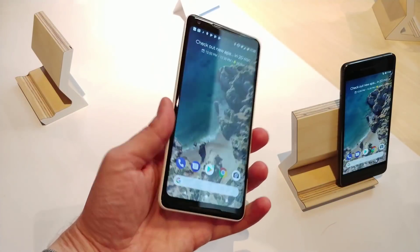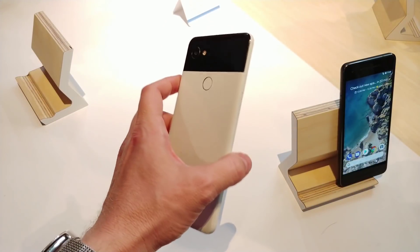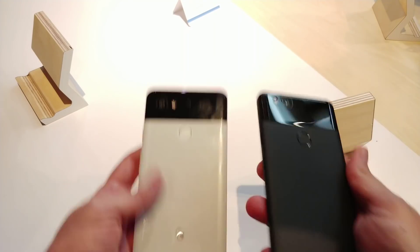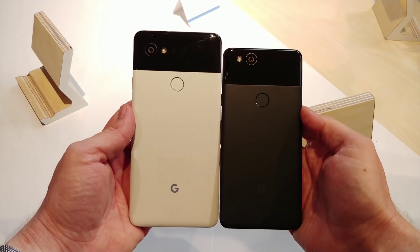Hey everybody, it's Nick from Android Headlines, and today we're checking out the Google Pixel 2. We've got both the XL and the smaller one here. You can compare them side by side and see the physical size difference.